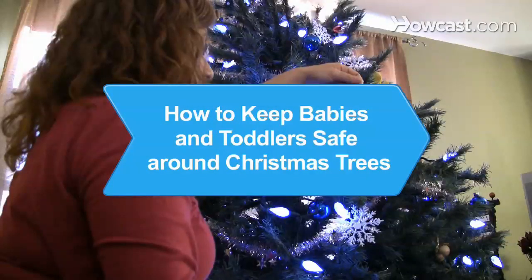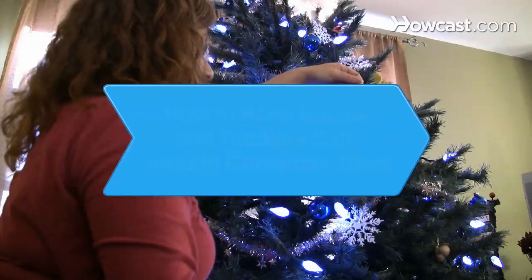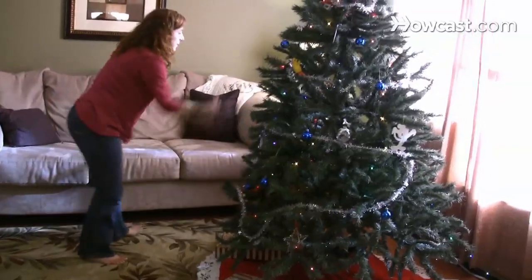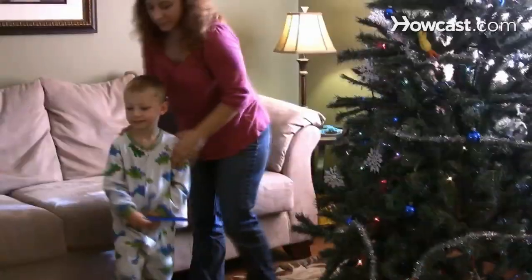How to Keep Babies and Toddlers Safe Around Christmas Trees. Christmas is a time for fun and relaxation, but it can also pose dangers to the health of your children. Enjoy your beautiful tree and keep your kids safe.